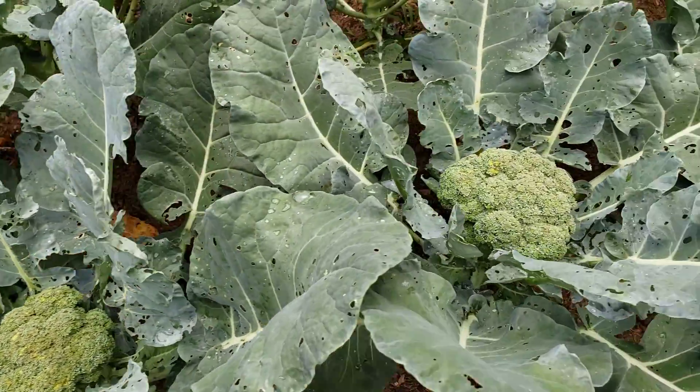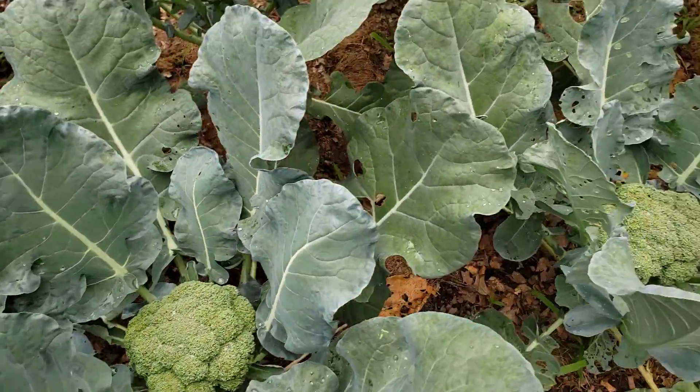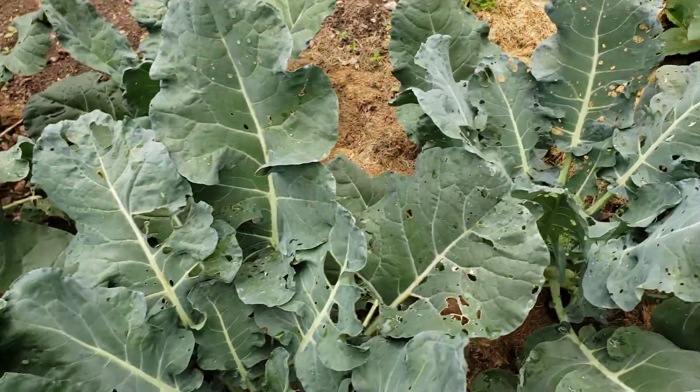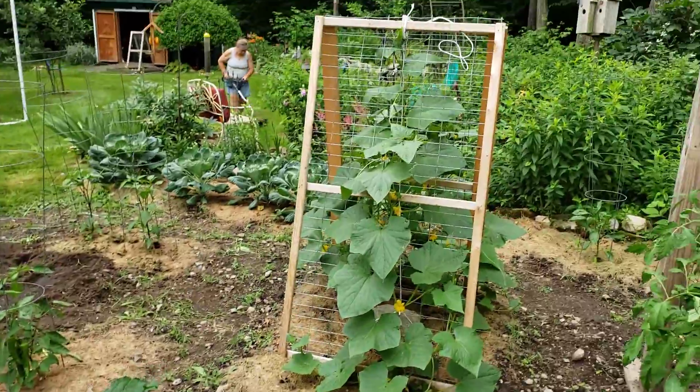Look at the size of that one! Broccoli did extremely well this year. I can imagine once I collect all the side shoots. One zucchini plant, pickling cucumbers.